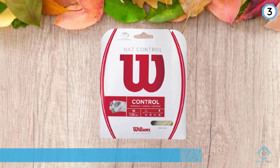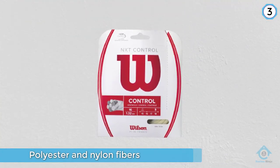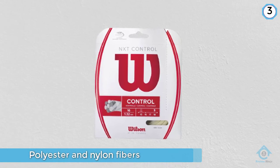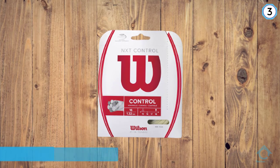These strings are great for players who do not like to replace their tennis racket strings all the time. They are made of a blend of both polyester and nylon fibers — two materials known for their strength and durability.